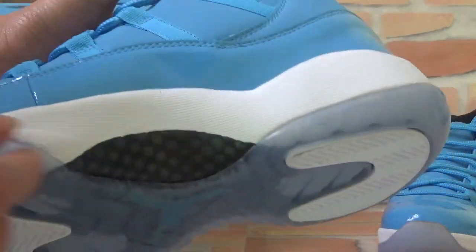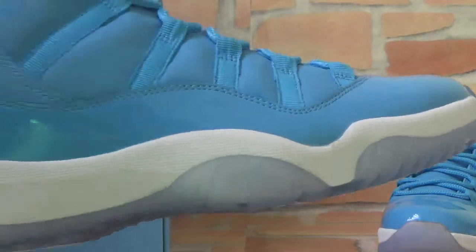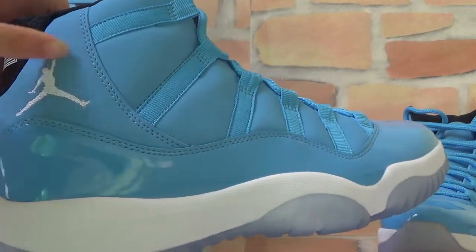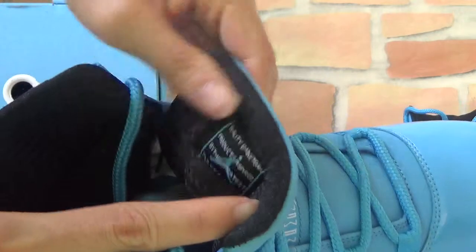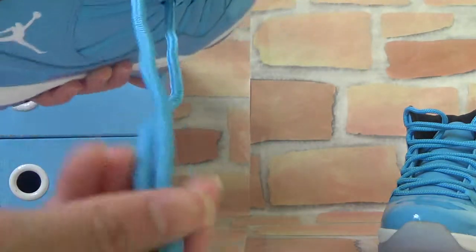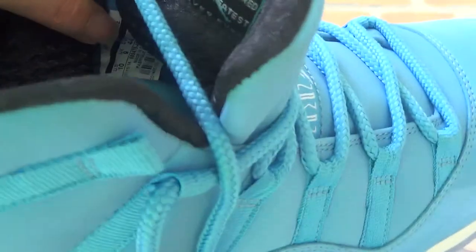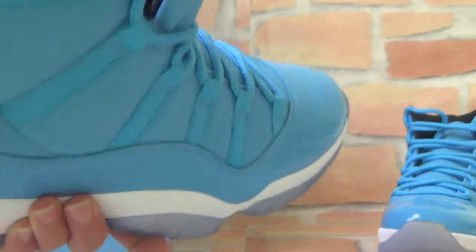Check the side — you can also check the carbon here. Turn to another side, and you can check the logo on it. Let's take a look inside. You can check the size here, and also the shoe insole — it's black color with white and the logo.